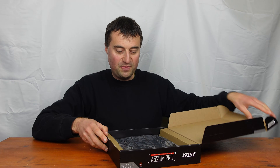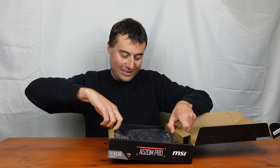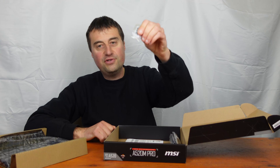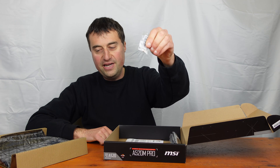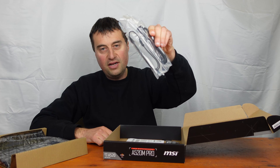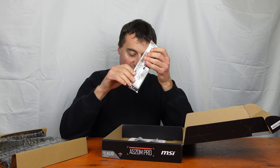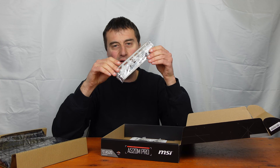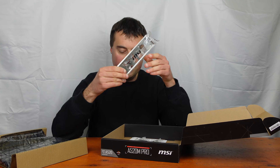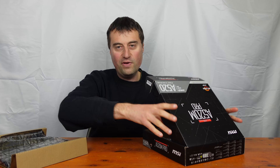As you'd expect from a budget motherboard, there's not really a lot in the box apart from the actual board. You get a couple of M.2 screws — actually about three, which is quite generous. There are two standard SATA cables, one right-angle and one standard. And obviously our I/O shield. No integrated I/O shield, but again, this is a budget motherboard.